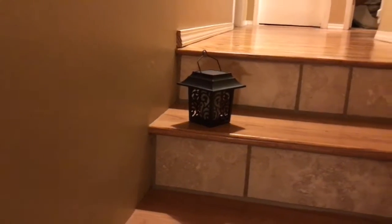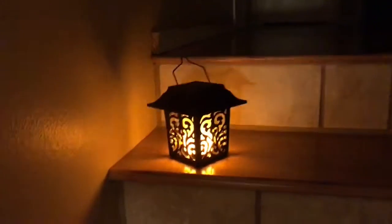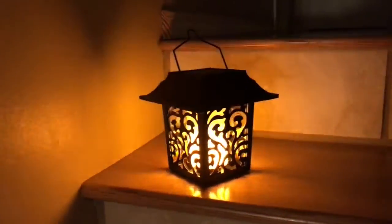Let me turn the light off so you can see what it looks like. Look at that — it's a really good, realistic flame simulation.